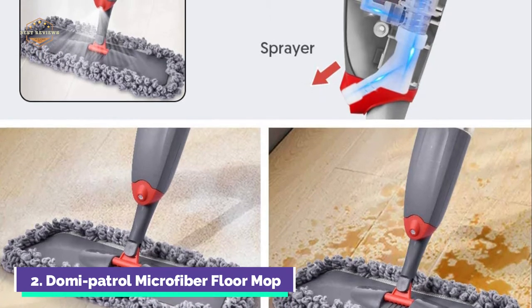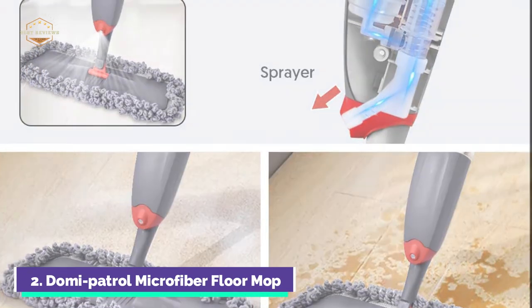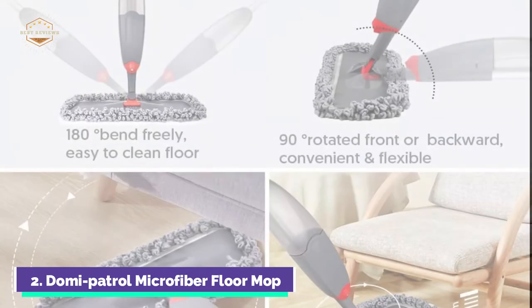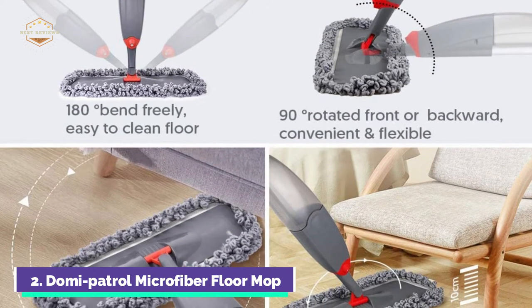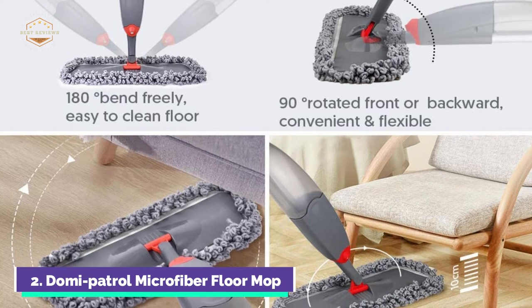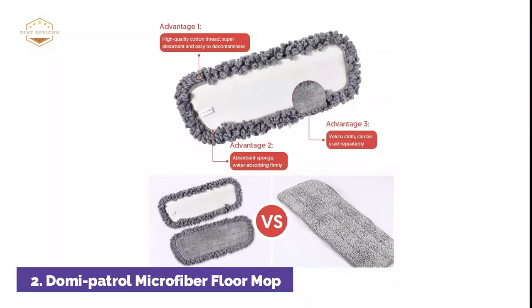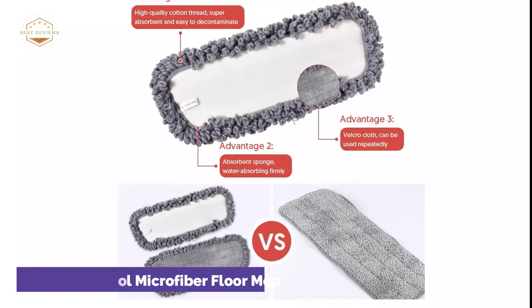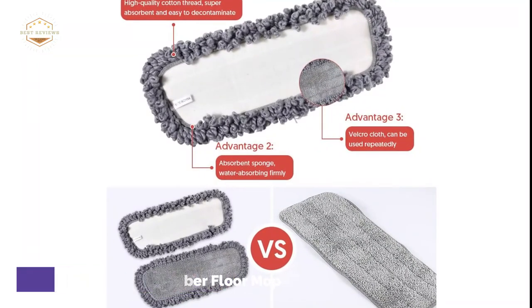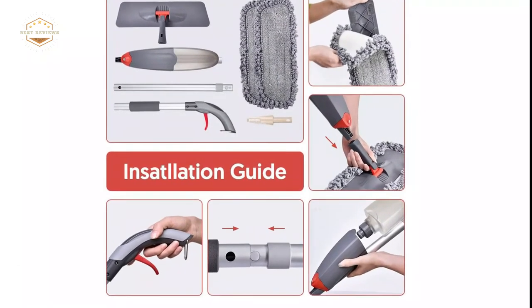Microfiber floor mop pads are machine washable and can be reused. The handle has a metal ring that allows you to hang it on the wall, so the floor mop doesn't require much storage space. You can clean ceramic tile, marble, tile, or laminate floors with the spray mop equipped with washable pads. With this refillable spray mop, you can clean your kitchen and floors with ease. It comes with a 635ml reusable bottle.